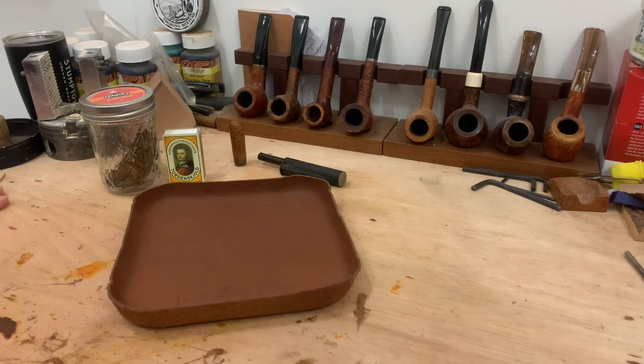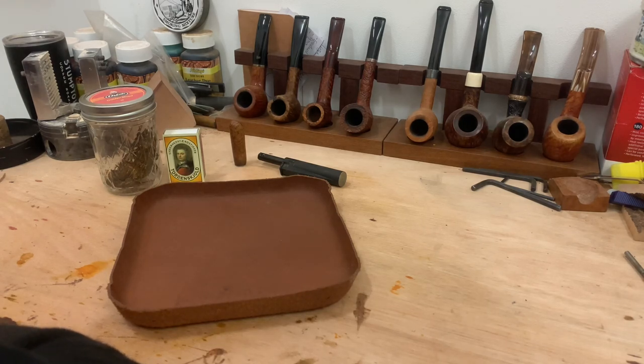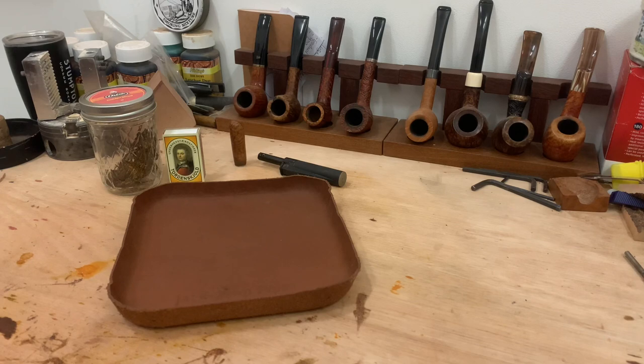Good morning guys, hope everyone's doing well. So today I thought I'd do a video about how I break in a new pipe.